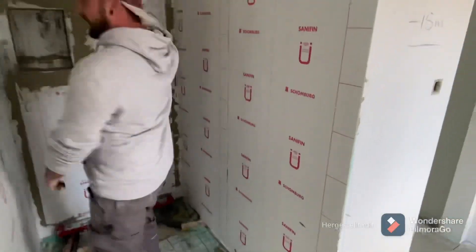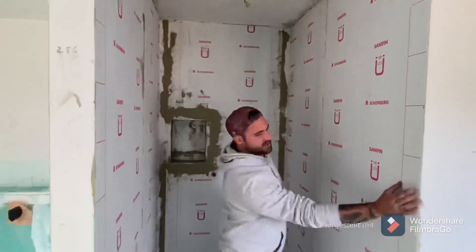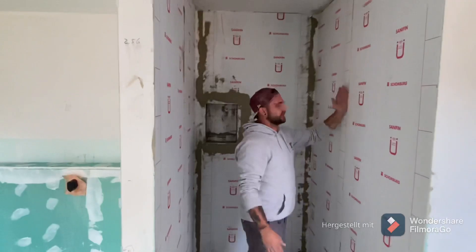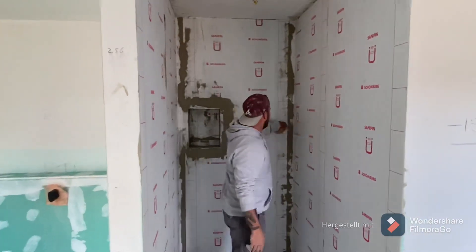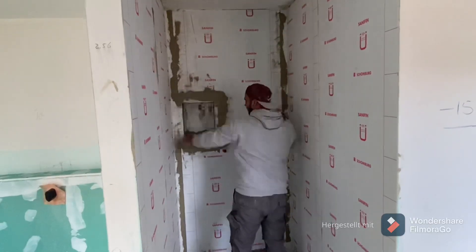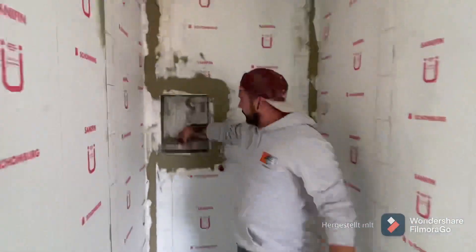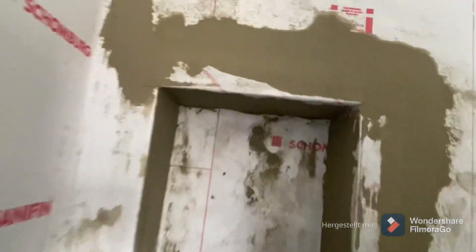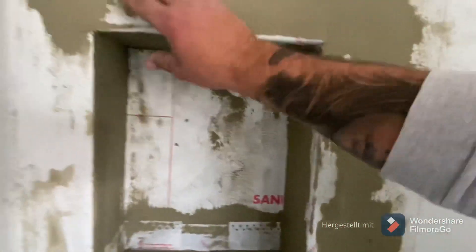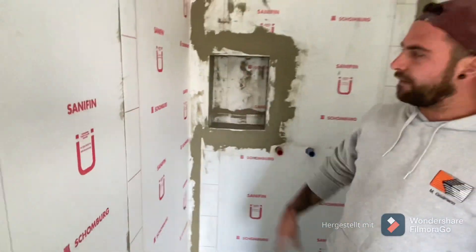We have the Dichtbänder here completely overlapped. This is the 10cm distance left here, so the next one is overlapped. We have a Dichtband over the Ecke, another over the Ecke, and another Dichtband here. The Nische has a Dichtband on top, right, and left. So over the Kanten, Dichtbänder here. We have no Dichtband on top because we have it right and left.